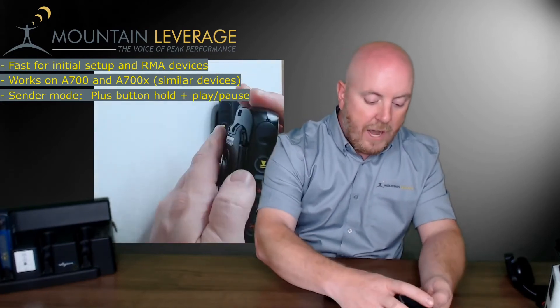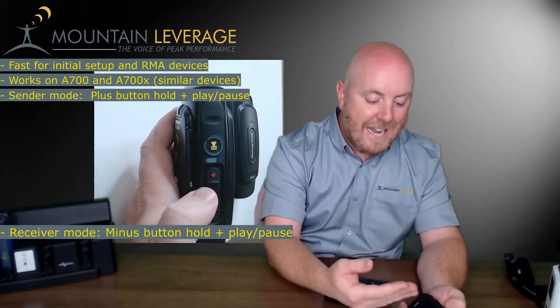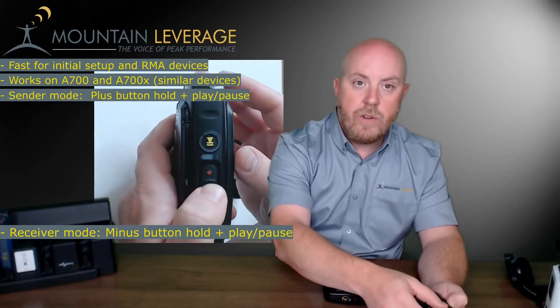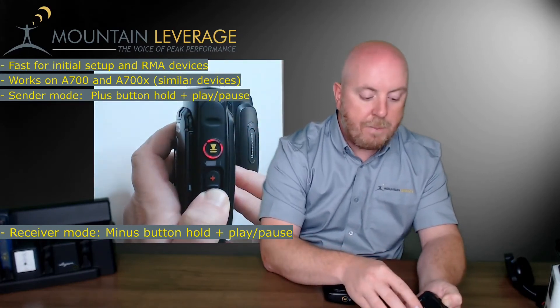Now on these two devices I'm going to put them into receiver mode so they can receive communication. The process is exactly the same, only this time you use the minus button — press and hold minus, then press and release the play/pause button.